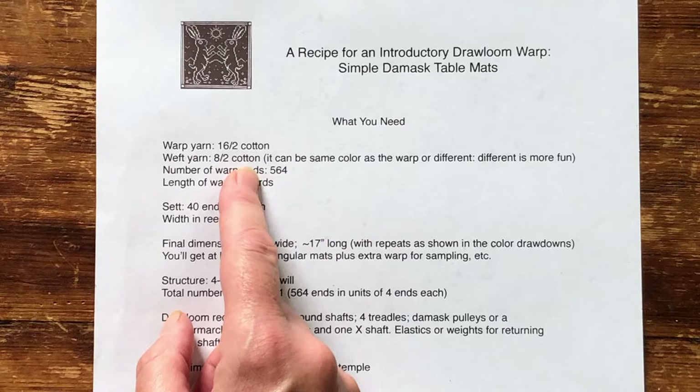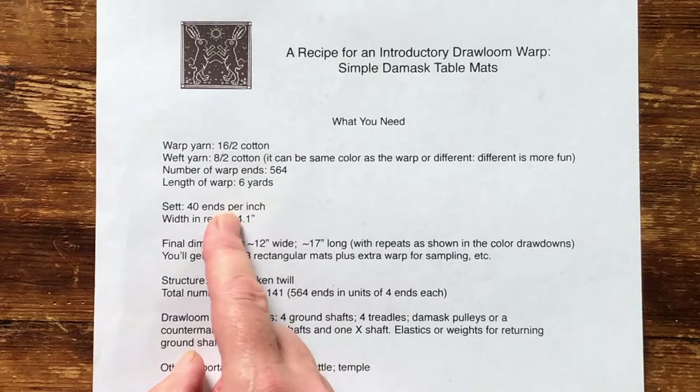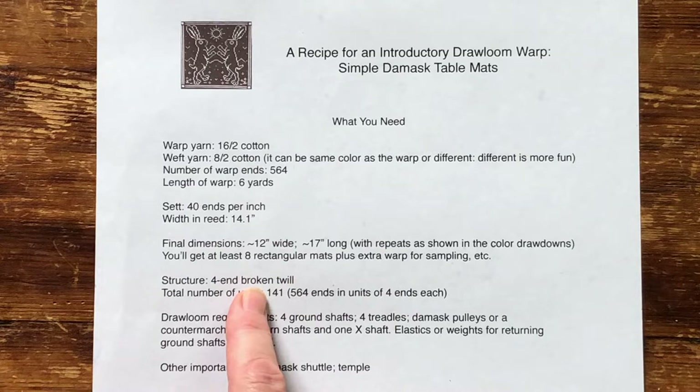The patterns as drafted need 564 warp ends, wound in a 2x2 or 4x4 cross for ease of threading. The sett is 40 ends per inch, for a width in the reed of a little over 14 inches. The finished dimensions of the mats are about 12 inches by 17, although of course you can make them however long you like. The mats are woven in four-end broken twill, so each unit leash contains four ends, 141 units in total for design purposes.